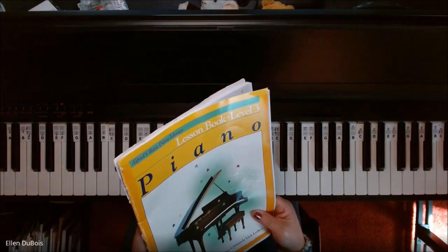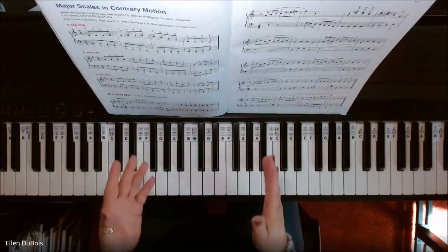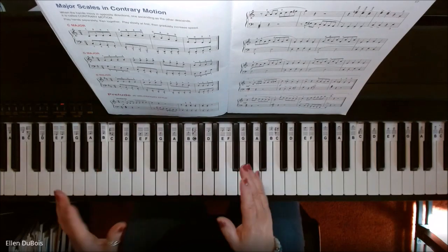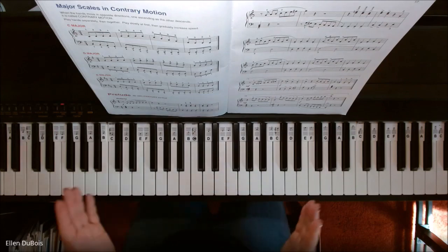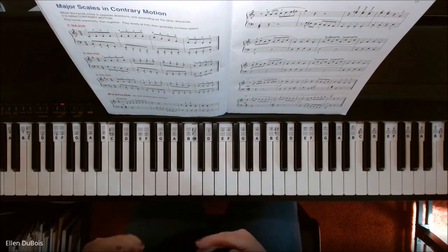This can be found in Alfred's Basic Piano Library, Book 3, with the yellow on the cover, and I'll leave a link in my description as to where you can find that. So here is Prelude again in 18th Century Style, but a bit faster than the last recording I did, and hopefully you can work yourself up to a tempo closer to this one.